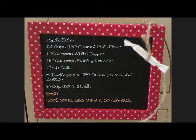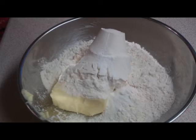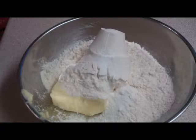Sweet pastry recipe. These are the ingredients you'd need. First, in a bowl add your softened butter, flour, a teaspoon of baking powder, and your salt.